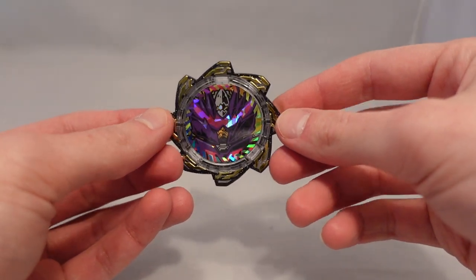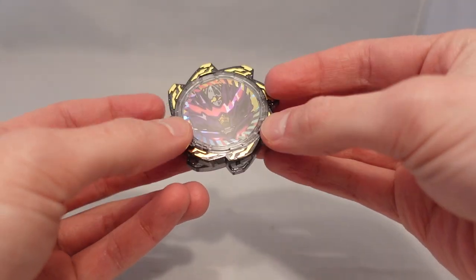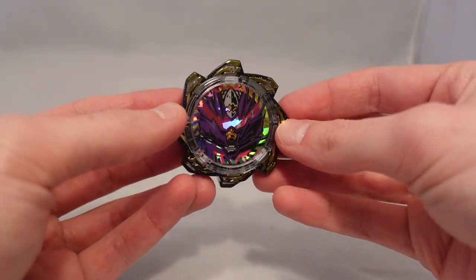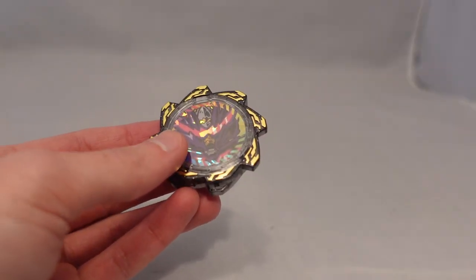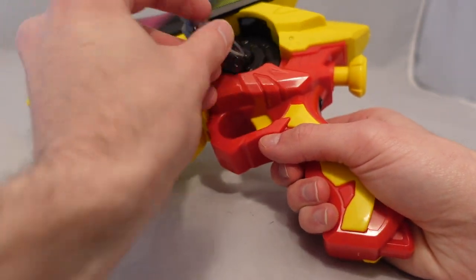I almost forgot that this also includes a gear. Overall, par for course — if you like the gears, you'll like it. It's a pretty neat looking gear. Nothing really too special in the sound department, but we'll go ahead and show it anyway.